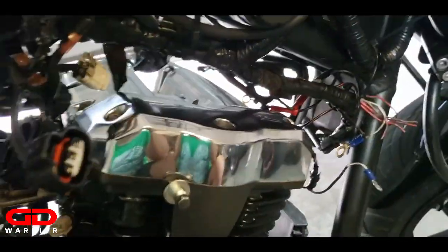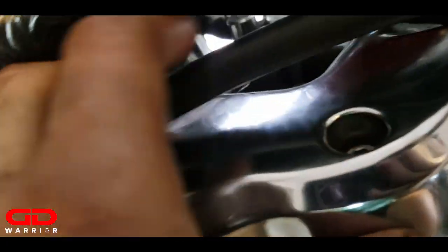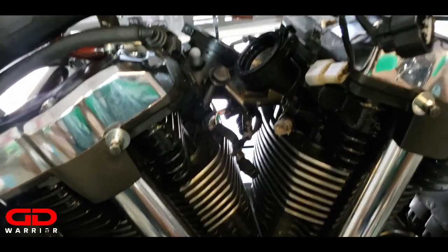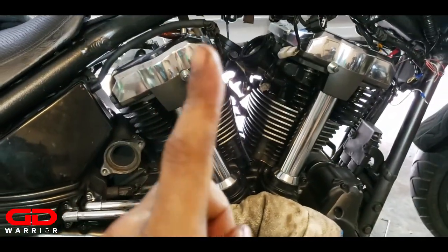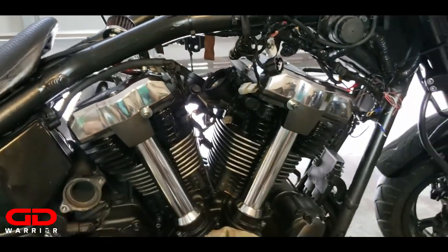7.2 pounds of torque - go ahead and install them on both sides. Make sure you've got your crankcase vent, oil filter, and fuel lines hooked up in the back. I'm going to install the throttle bodies, then the coils, then hook up the battery, and then we will be ready to fire the bike up. But I have to go buy oil first.